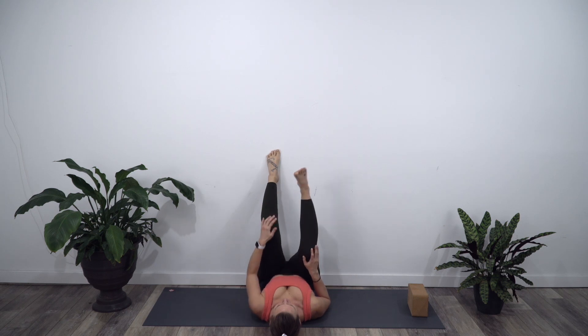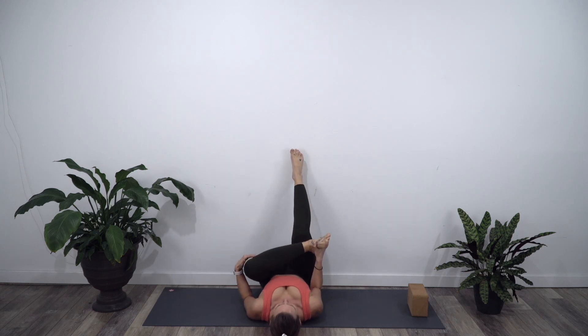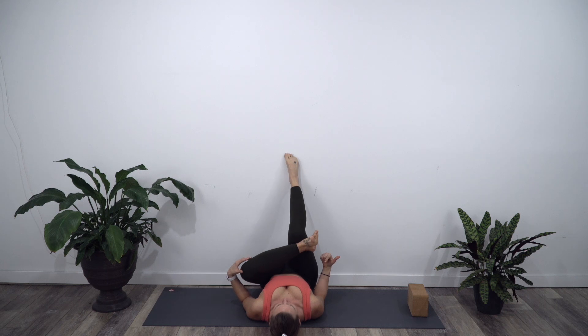Release that right foot to the wall. Cross the left ankle over the right thigh. Flex that foot. For a deeper sensation, walk the foot towards you. For less sensation, walk the foot away from your body.